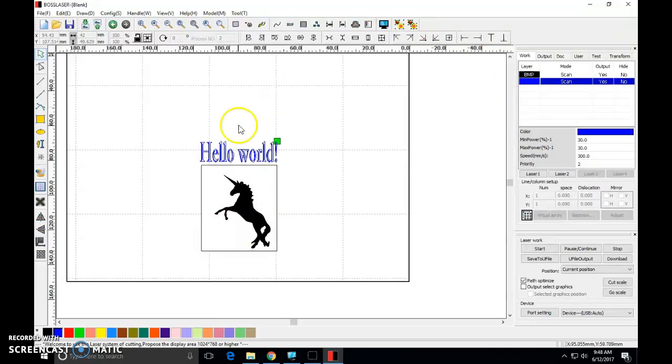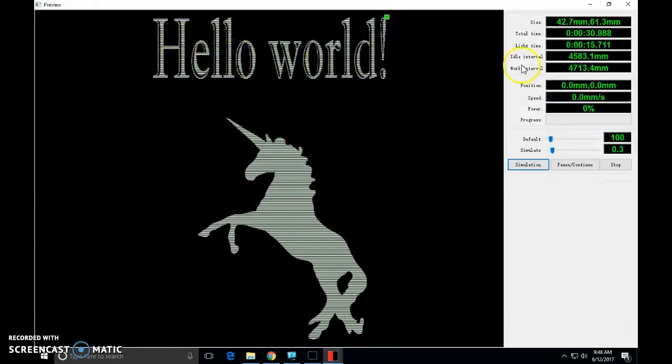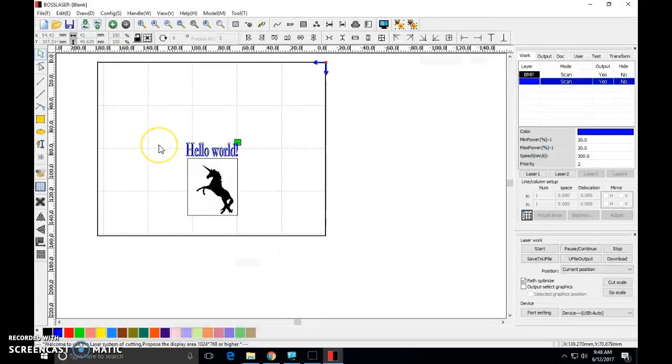So we've imported an object and set things to scan. Let's check our image — that looks good. Now I like this, but I want the whole thing aligned perfectly. So I'm going to draw the big box around it and use my center justification tool, then place the whole thing in the bottom right corner.